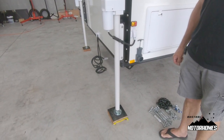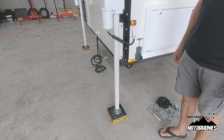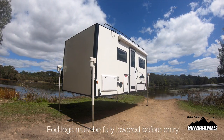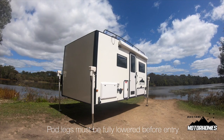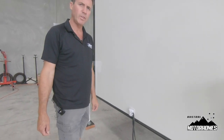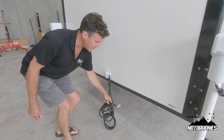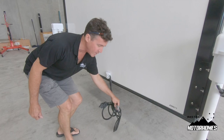You need a firm pad under each leg, and it needs to be on level and firm ground. The two leads coming out of the front bottom of the 4.2 meter pod are for your tail lights — a seven pin plug — and your Anderson plug for charging the battery system.